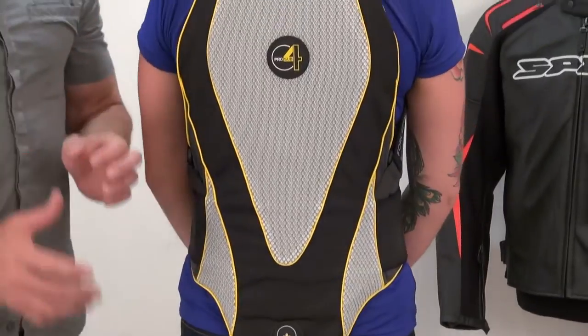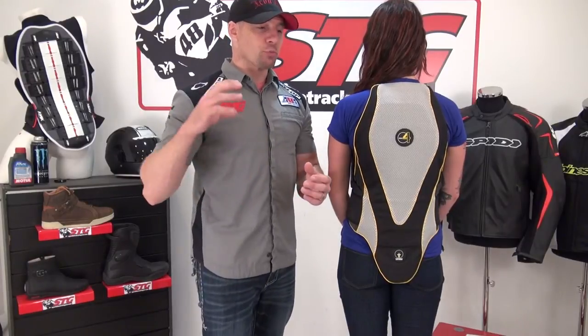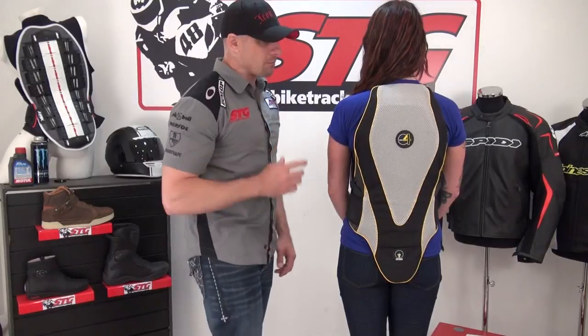This is currently the most efficient back protector available today. What I mean is it is able to absorb and manage more energy than anything else out there. It tests to a CE level 2, but it's able to manage loads to 3.38 kN, which is under 4. That's a huge advance. It does come with a little bit of a price, and we'll talk about that in just a minute.